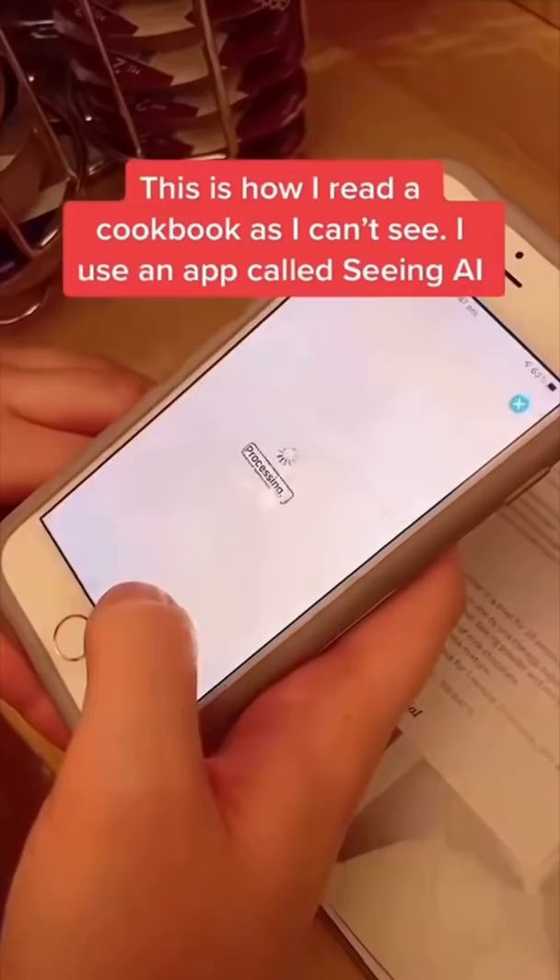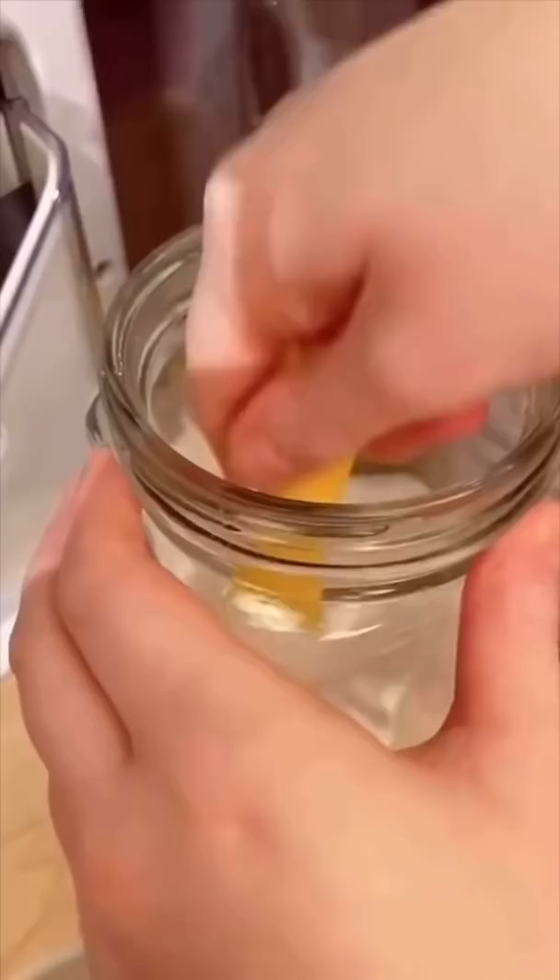How does a blind girl make a mug cake in the microwave? I take a picture of my cookbook using Seeing AI to make it accessible.